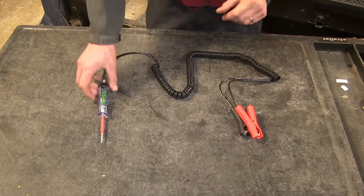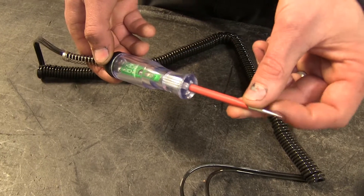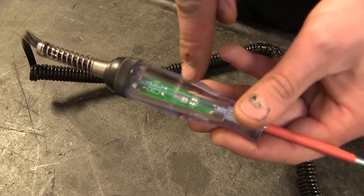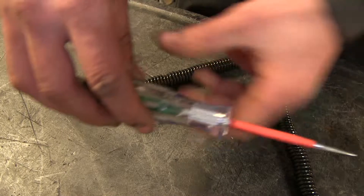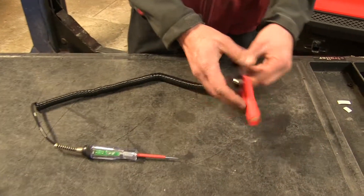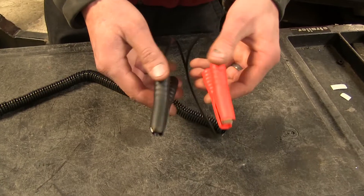Here's what a Logic Probe looks like. We have the probe itself with a nice pointed tip where we can reach down inside terminals to check for power or ground. The LED changes colors depending on if we're on a power or ground source. We have a 10-foot coiled cord going to heavy-duty battery clips, which are color-coded — red for positive and black for ground.